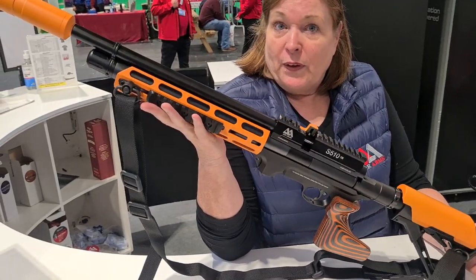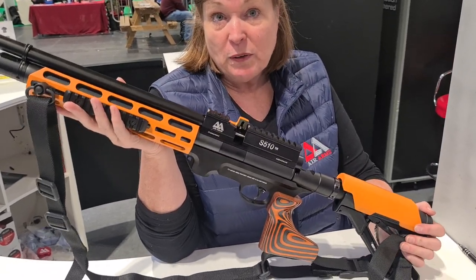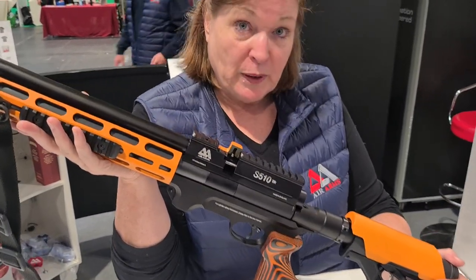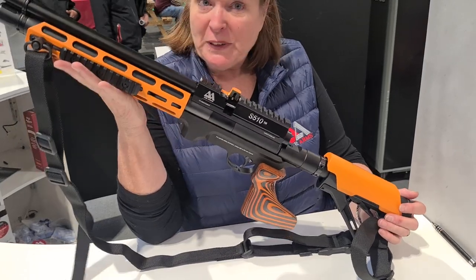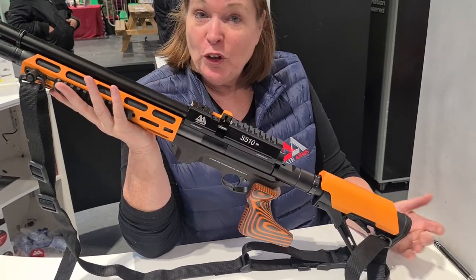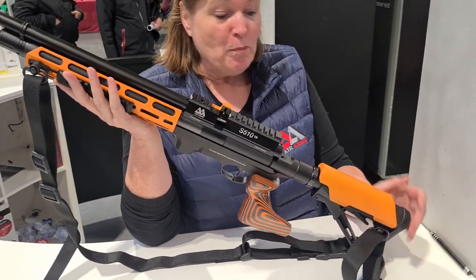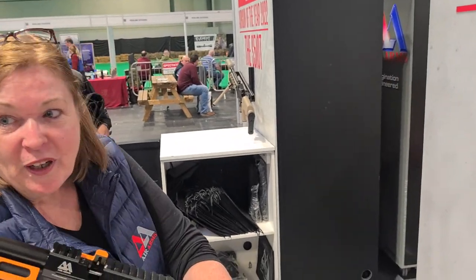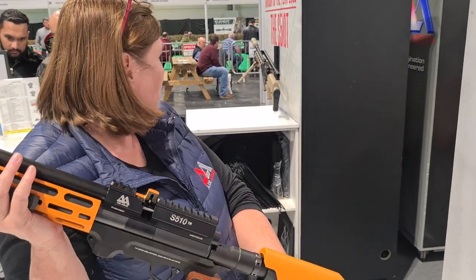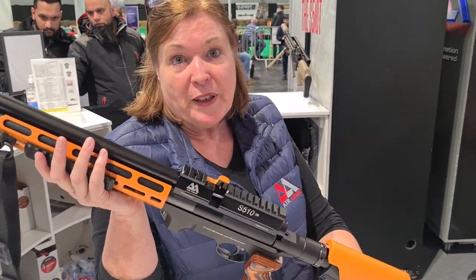Tactical and practical! The FAC version is available in .177, .22, and .25 calibre, so you've got bigger calibre and higher power options. Anything else to tell us? They're out in the shops now! We have got a lot of pre-orders - I bet you have! Especially after showing this on the stand all weekend.